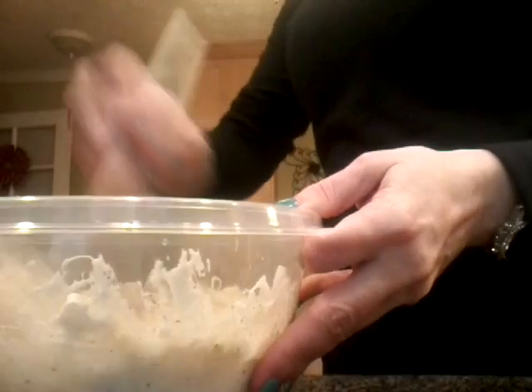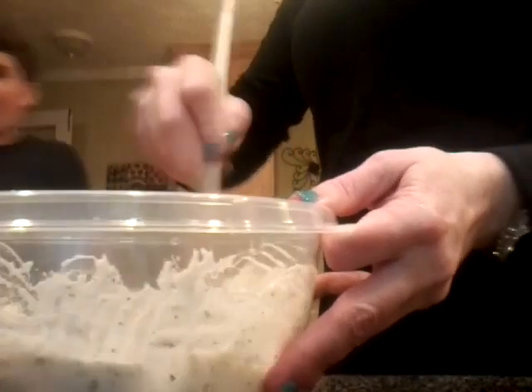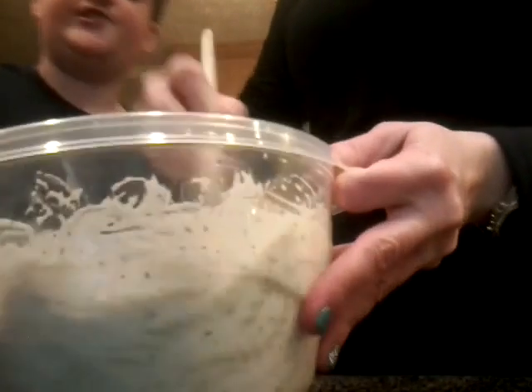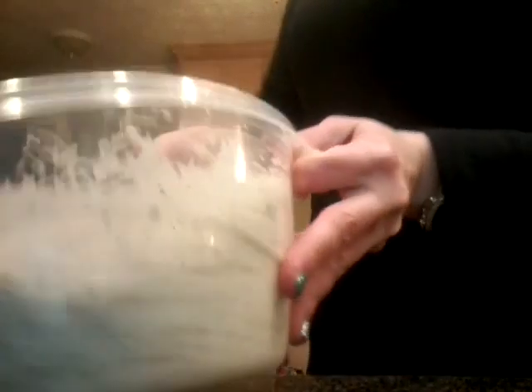Nice potatoes! We'll do a different one. We use the one for pasta. Can I taste one? Well it's going to taste like the dressing. We put the sour cream in the refrigerator.